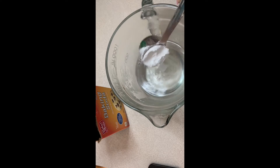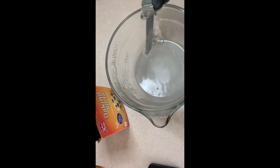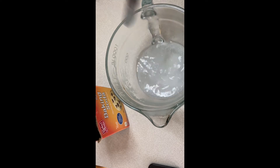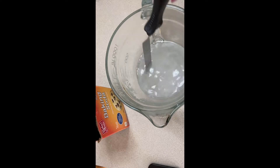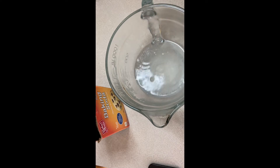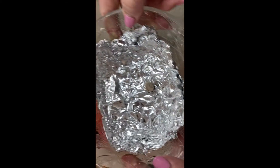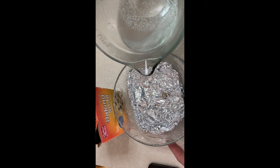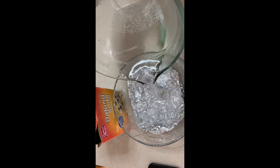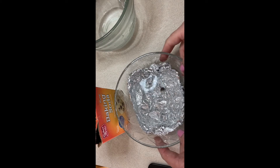There it goes — it's fizzing and it's dissolved. Now we'll take the bowl back and I'm going to pour the solution of dissolved baking soda into the bowl with the aluminum foil.